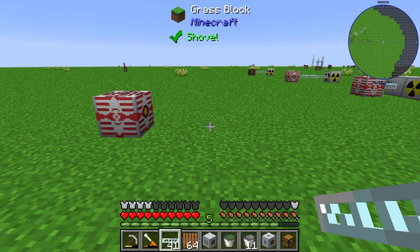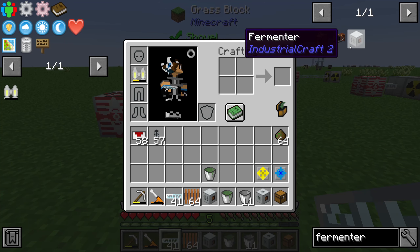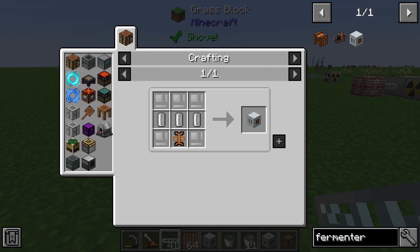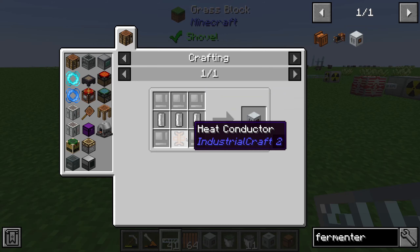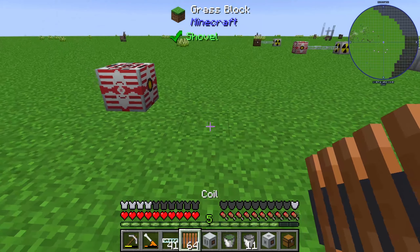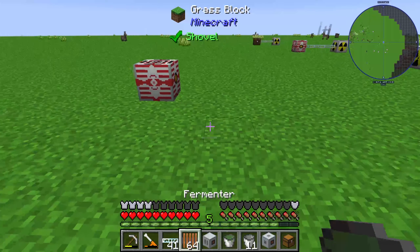Hello guys and welcome to a new Industrial Craft 2 tutorial. In this episode we will take a look at the fermenter, which is part of the biofuel energy production. First of all, we will look at the recipe: the fermenter is made by 5 iron item casings, 3 universal fluid cells, and 1 heat conductor. The fermenter needs some heat units.